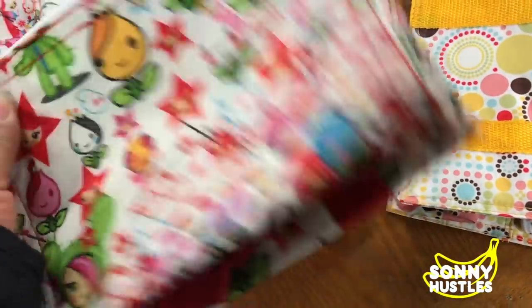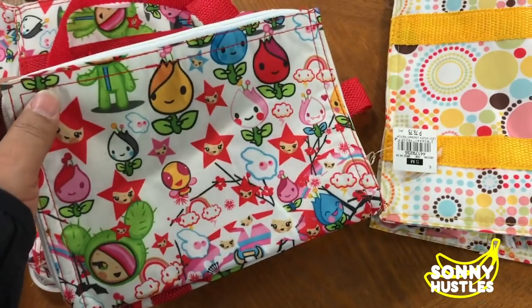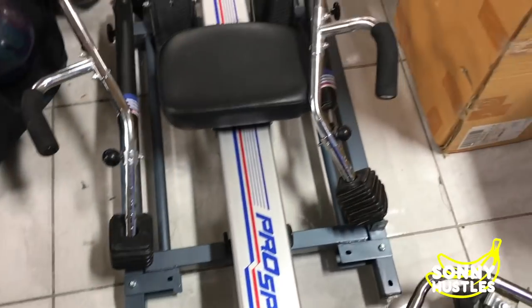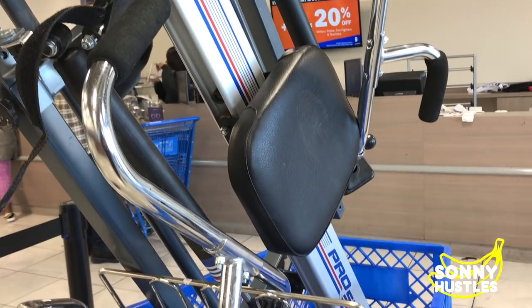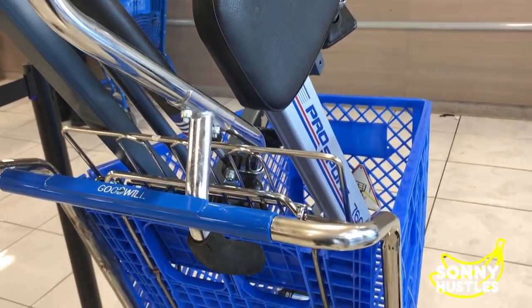I probably know more about this brand than any other brand. Welcome back, ladies and gents, to the Tip and Sunny show! I've got some comments on Instagram from people saying to show more of Tip, so let's do that right now.